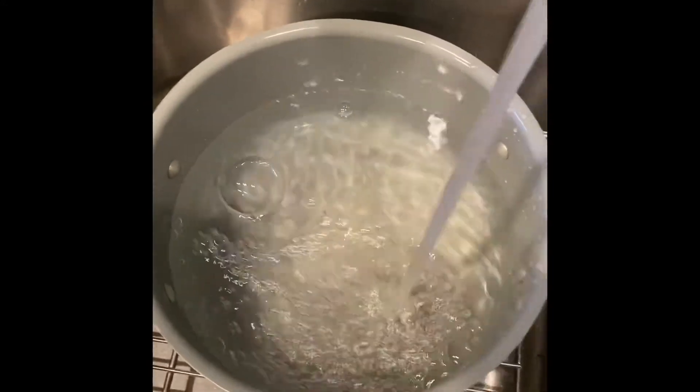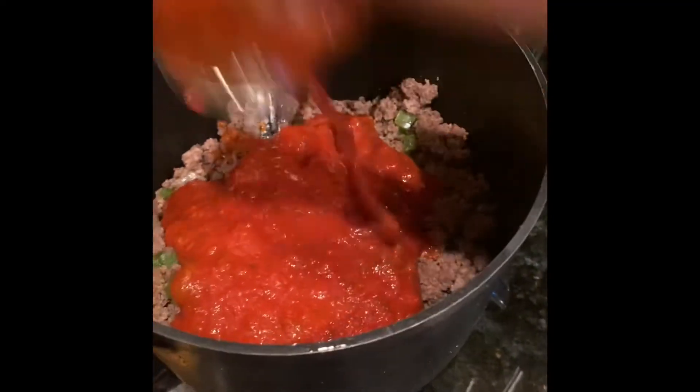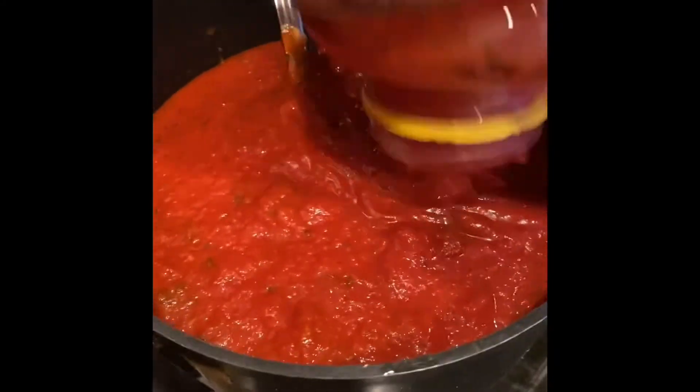Once the meat is done being cooked, you put in the jars of sauce that you prefer — you pour them in. I didn't use all of them of course. You start stirring because it really doesn't take anything; you just have to get the sauce warm. Once the sauce is warm, it's pretty much done.